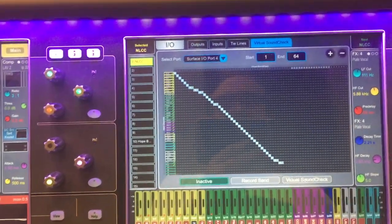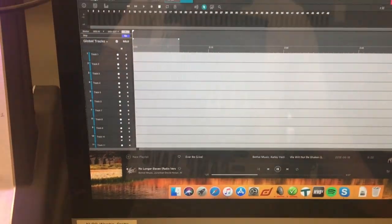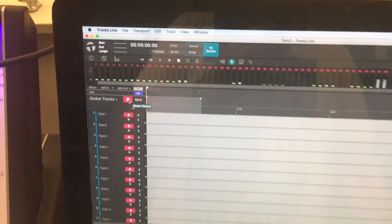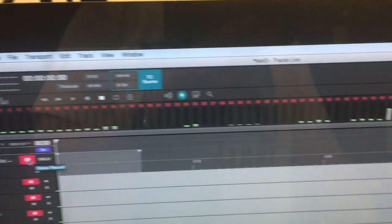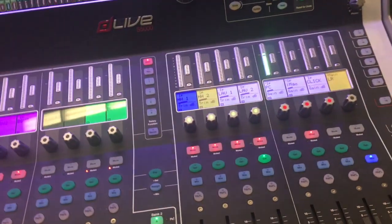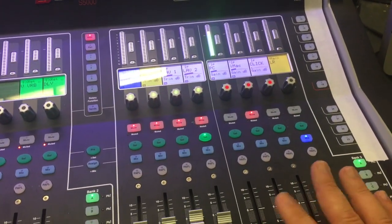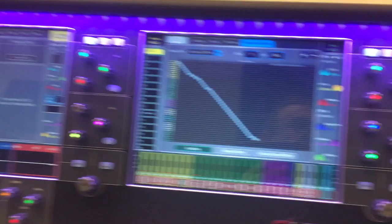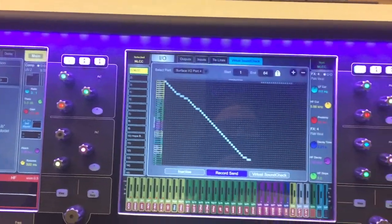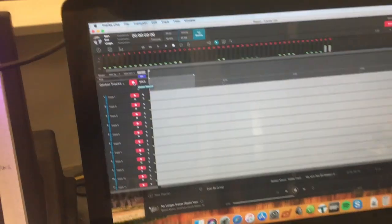If it's inactive, it's not doing anything at all. Record Send means it's available to hear. I can globally record-enable all these channels — all 1 through 48 — and instantly it's seeing level on all the active channels, especially 47 and 48, which happen to be patched to the PC down here, so it's seeing those levels live. If I go back to inactive, it's not seeing those anymore. So the two things to make level happen are to put this in Record Send mode and to make sure all your channels are record-enabled.